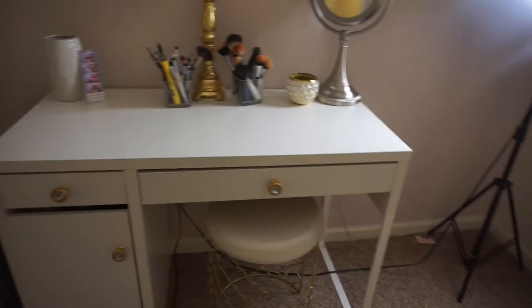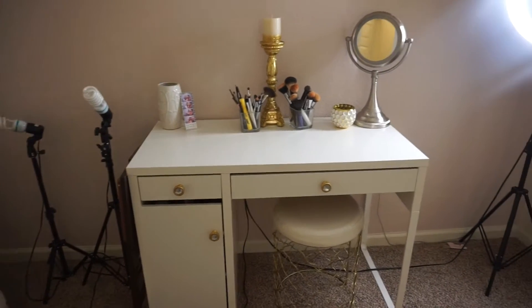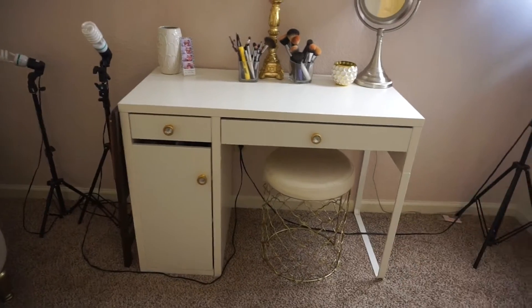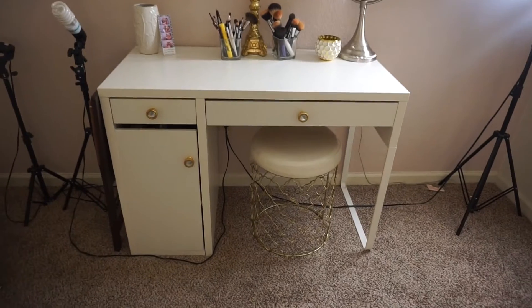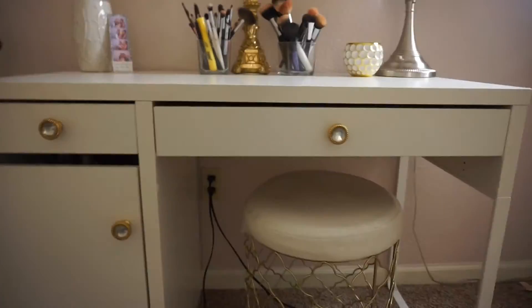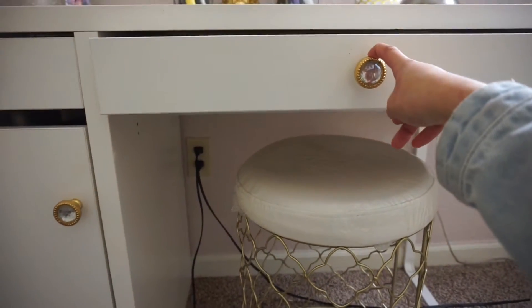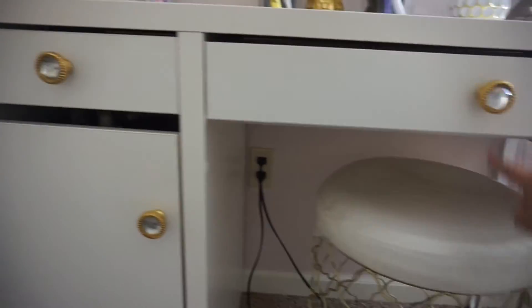Moving on to this little corner — there are more lights over there and my little table where I record. This whole table I found at IKEA. It's a computer desk and it was $80. It didn't come with any knobs, so these knobs I found at Hobby Lobby at 50% off — they came out to like $3 each. My husband just drilled a hole through it and gave me some knobs.